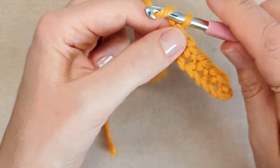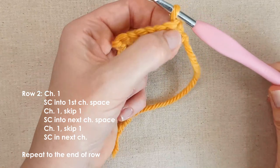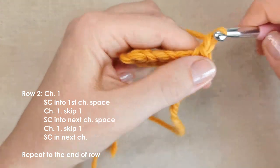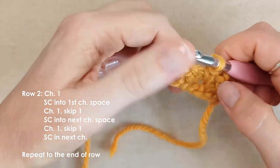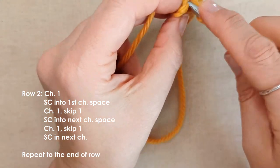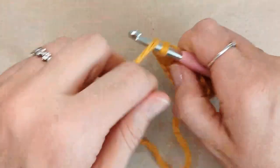To start row two, chain one, turn, and then you'll need to locate your chain spaces. This is why I recommend that you use a crochet hook that's slightly larger than what your yarn recommends, because it'll make it easier for you to locate these chain spaces. Locate your first chain space and single crochet into that chain space, chain one, move along to the next chain space, single crochet, chain one, into the next chain space, single crochet, chain one, and then at the end you'll be working into the final stitch. That's row two completed, and basically we're just repeating row two all the way along the scarf.